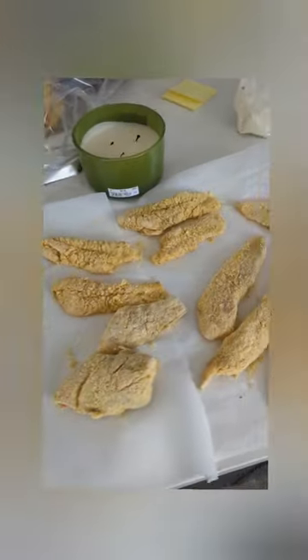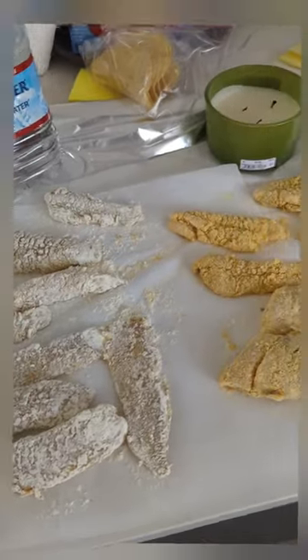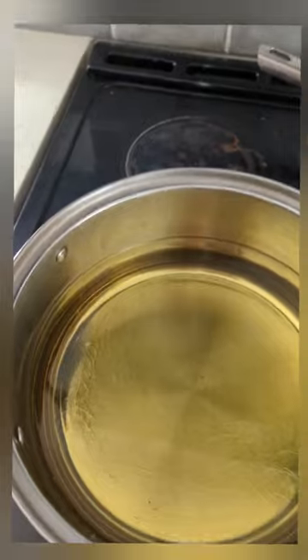I got some catfish and tilapia with cornmeal batter and flour batter. My pot is over here heating up — don't want it too hot, but don't want it not hot enough.